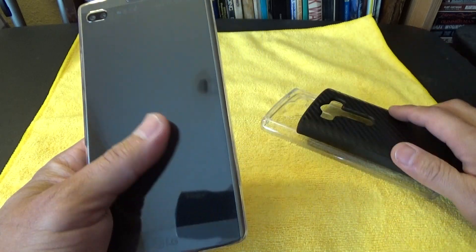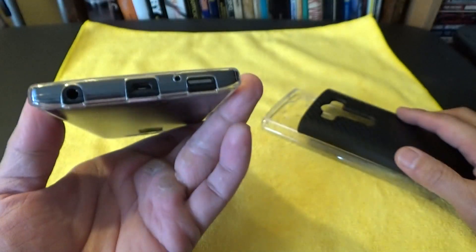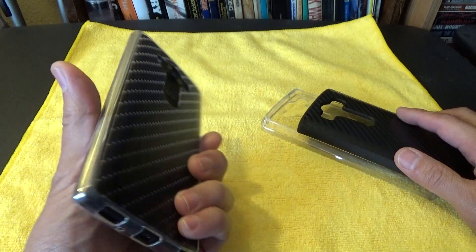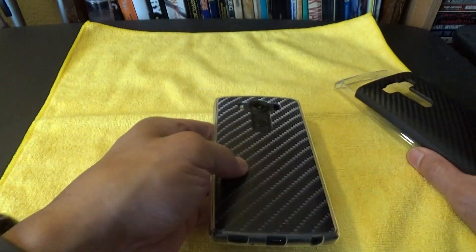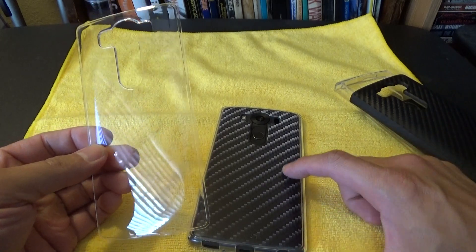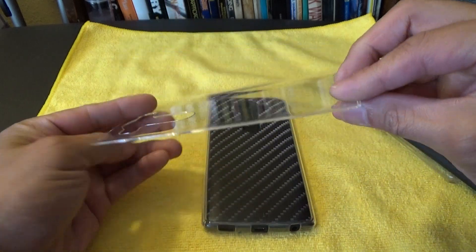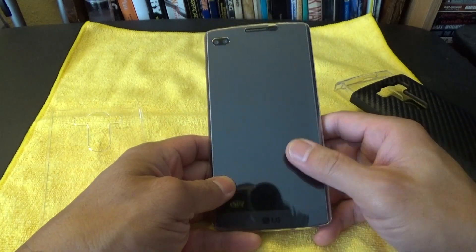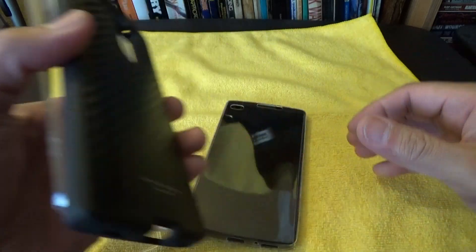The other cool thing I've been noticing with this built-in screen protector is that it doesn't really attract a lot of smudges or fingerprints, which is pretty nice. The clear backplate on this Trimax case actually collects more fingerprints — I don't know if it's showing on the camera — it collects more fingerprints than the built-in screen protector itself. So that is pretty cool.